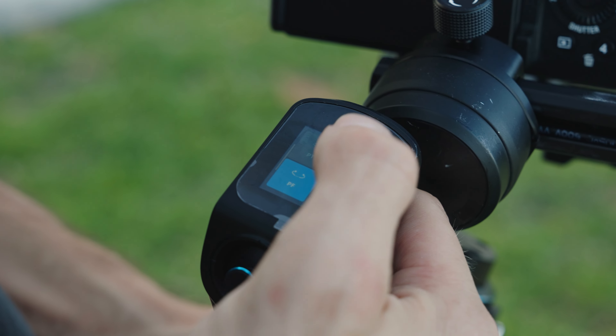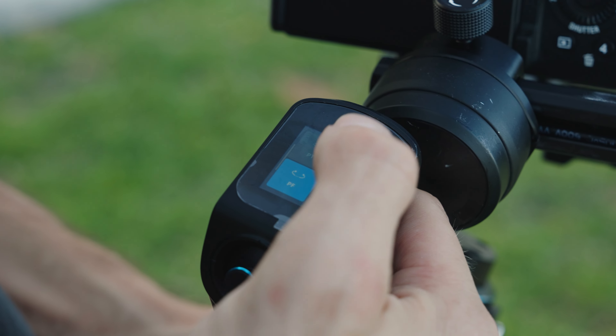If you want to see the gimbal I'm using to shoot all of these shots, check out the link right up here — I break down the gimbal and how to use it. Thank you so much for stopping in and hanging out, and I'll see you guys next week. Deuces.